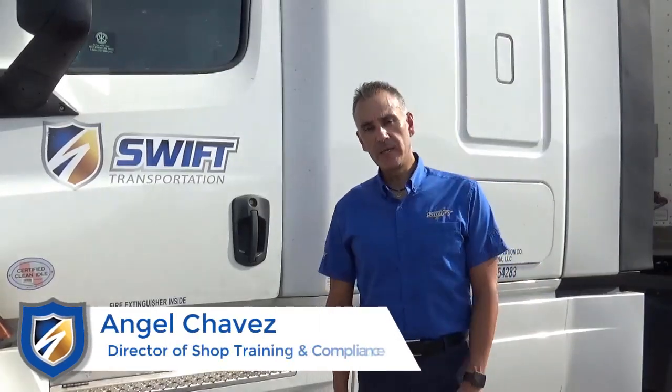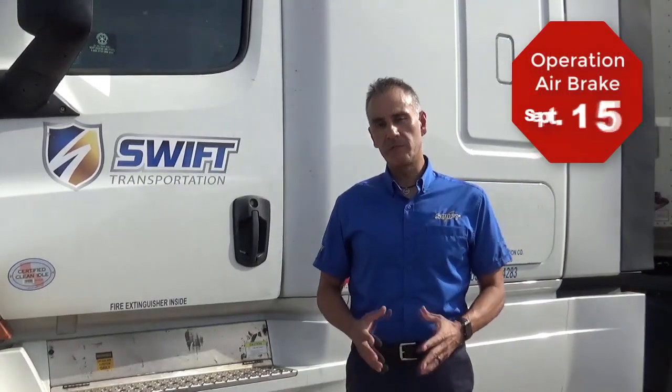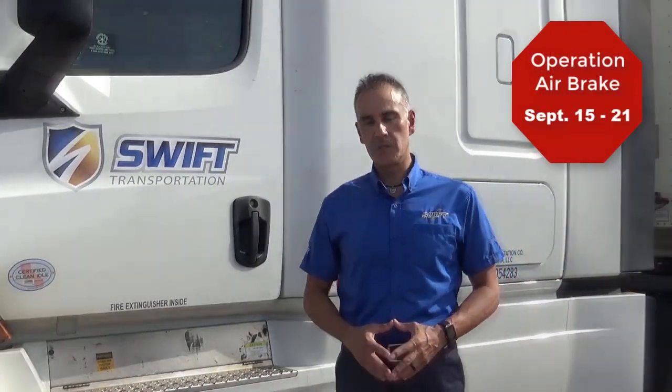Hi, I'm Angel Chavez, Director of Shop Training and Compliance. Commercial Vehicle Safety Alliance, or CVSA, will be conducting their next safety campaign during the weeks of September 15th through the 21st.